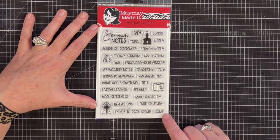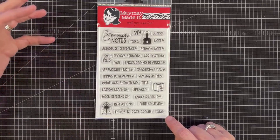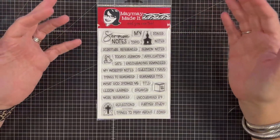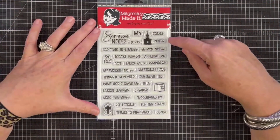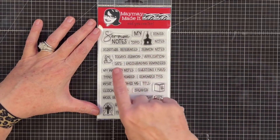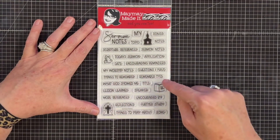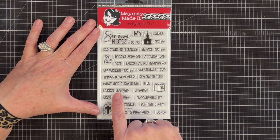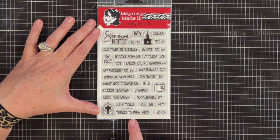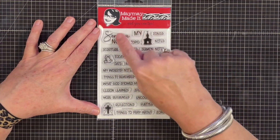At the end of the day they are words, but for now they're topics. We've got Songs with a capital S and then song down here — I think this is cool because music is just as much a part of worship as the sermon is. Then you've got: notes, topic, scripture references, sermon notes, today's sermon, application, date, encouraging reminders, my worship notes, questions I have, things to remember, what God showed me, title, lesson learned, speaker, more references, encouraged by, reflections, further study, things to pray about, and song.